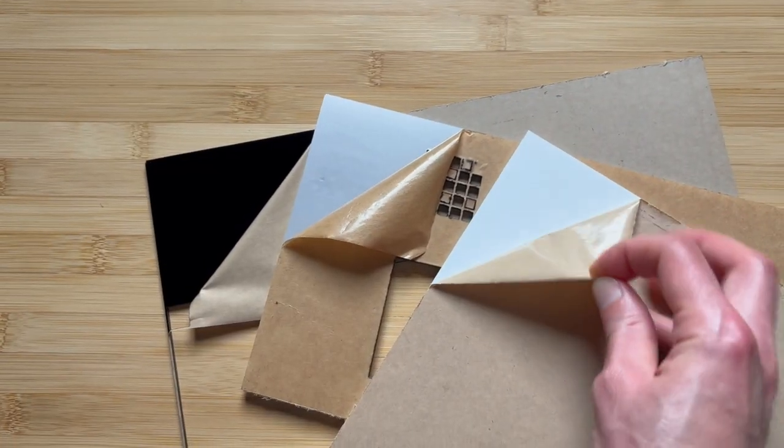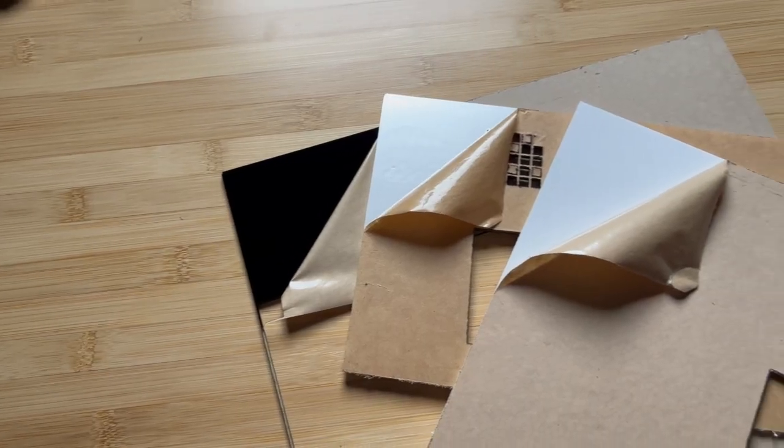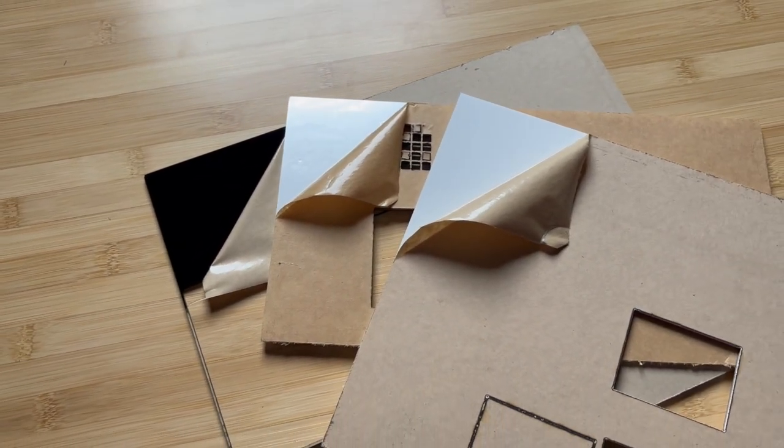And that's what you're going to see right here in this video, along with the three suppliers that I think are a tier above everyone else and the number one supplier that I plan to use and recommend to others going forward. But first, let me show you the full original list of laser acrylic suppliers that I considered.